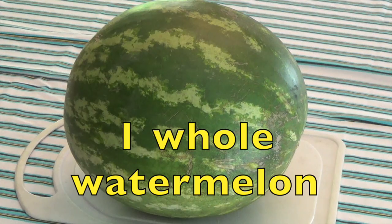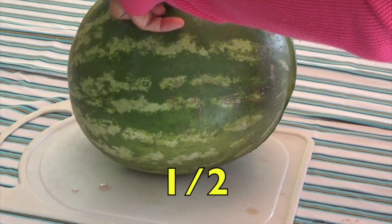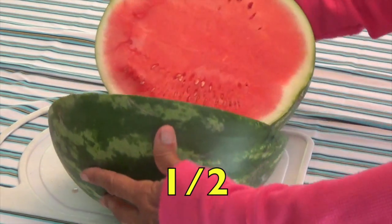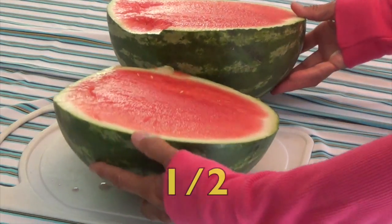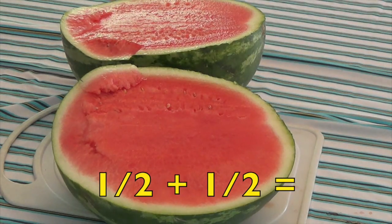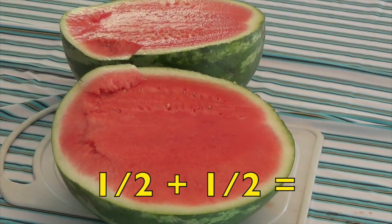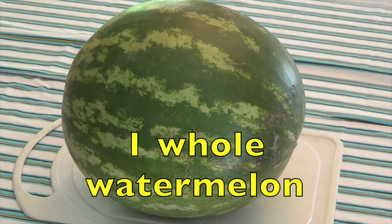Here is one whole watermelon. I'm going to cut this watermelon in half. Now you see two halves. One half of the watermelon plus the other half of the watermelon equals one whole watermelon, boys and girls.